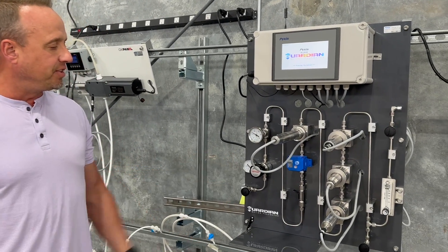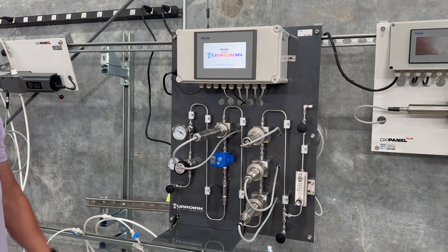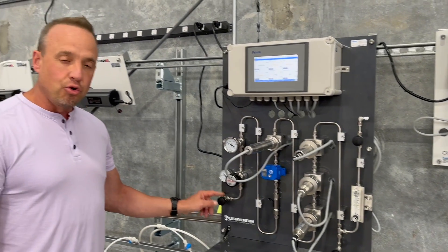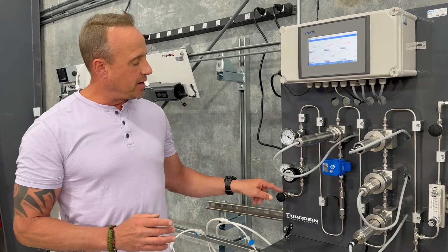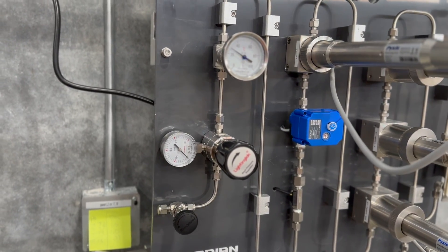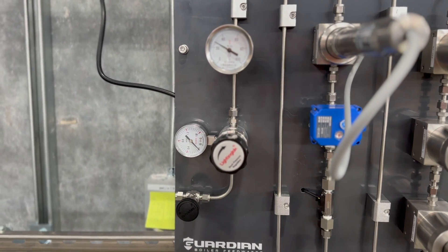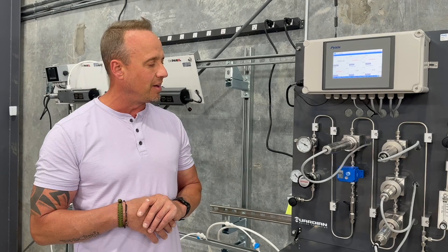As you can see, everything is designed in 316L stainless steel tubing, one quarter inch with Swagelok compression fittings. You would take your pre-cooled sample that's after a sample cooler at 120 degrees or below and have it enter the Guardian in the lower left corner. The first stage is going to be a pressure reducing valve to allow you to manipulate the pressure of the inlet sample. We suggest a sample between 7 and 30 PSI as a good supply sample to this analyzer.